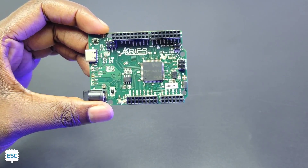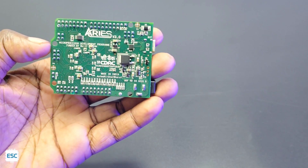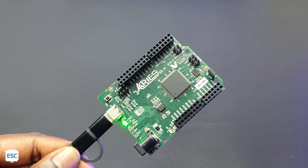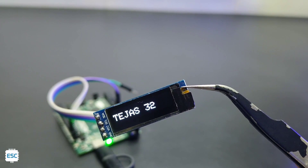Hey there, this is the new Ares V3, a made-in-India microcontroller development board based on Tejas 32 SoC. This board is developed by CDAC, or Center for Development of Advanced Computing. In this video, let's see the complete details of this development board and let's see how to program it using Arduino IDE.